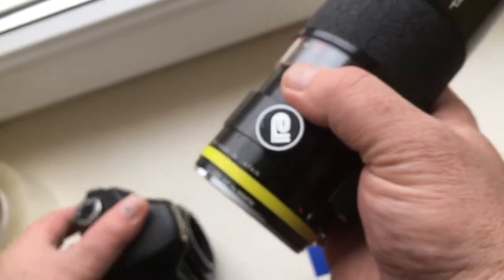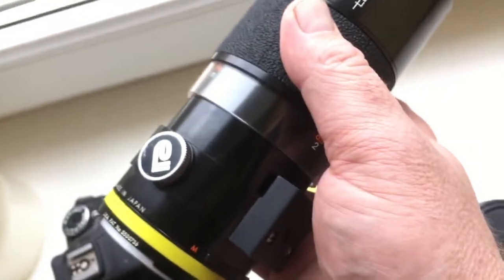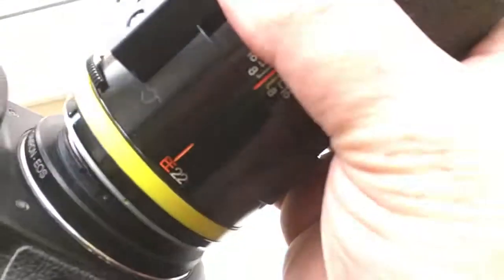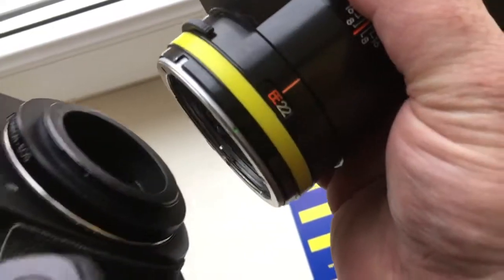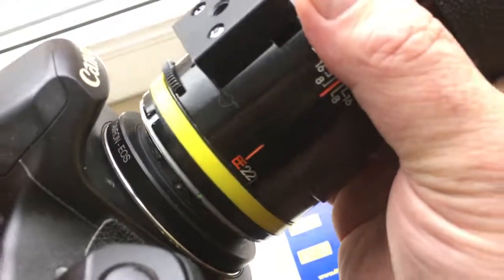Next, insert your Tabraun adaptal lens into the adapter. Combine the green dot on the lens with the red dot on the adapter.